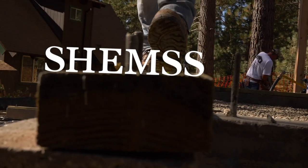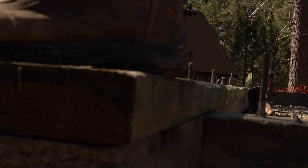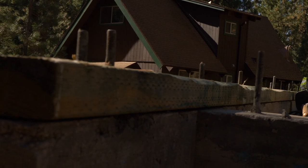Welcome back to Shems. Today we are building a pony wall and a subfloor.